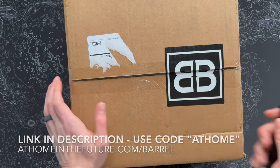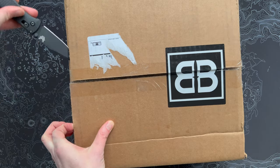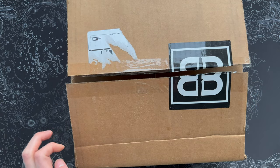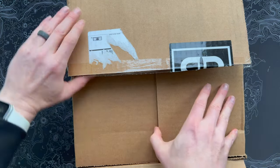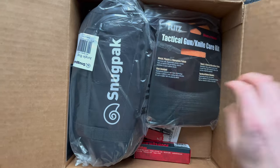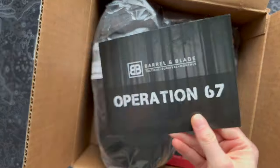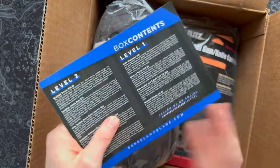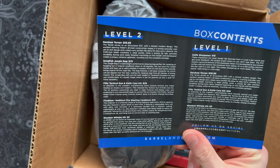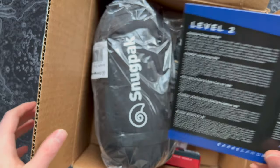This is the very first box from Barrel and Blade for 2023, and I'm pretty curious to see what we got inside this month. I never know what's in these — I stay away from spoilers, which makes this extra fun. Let's open this up. Here are some goodies already. Let's dig around and find our card. This is Operation 67, and there are those two levels I talked about — level one on the right, level two, which is what we got, on the left. Let's work our way down the list.